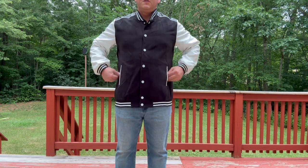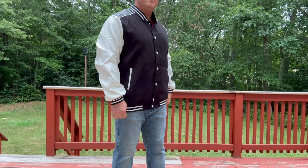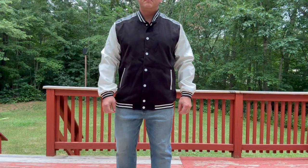Now, as far as size, I'm about 5'7", 185 pounds. I'm wearing a large here and it fits perfect. It's a little bit more of a slim cut, but I like it. It's not too big, not too small. I think this is going to be great for me.